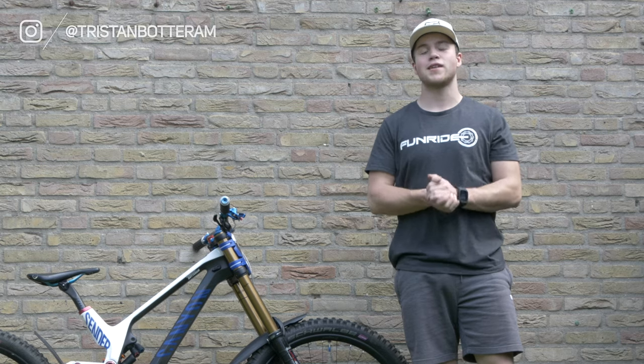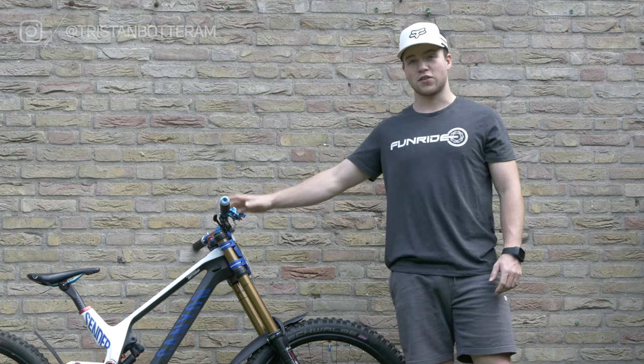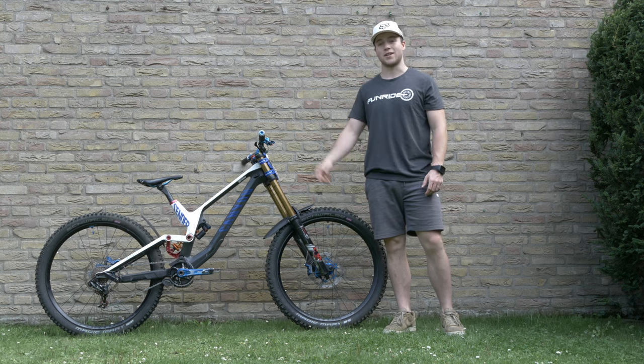Yo, what's up guys, welcome back to a brand new video on my channel. Today's video in a nutshell is my 2019 Darno race bike. Let's get into it.